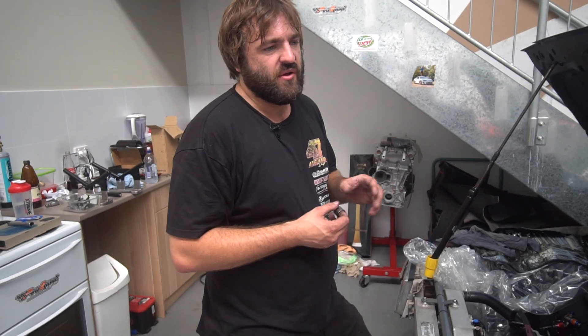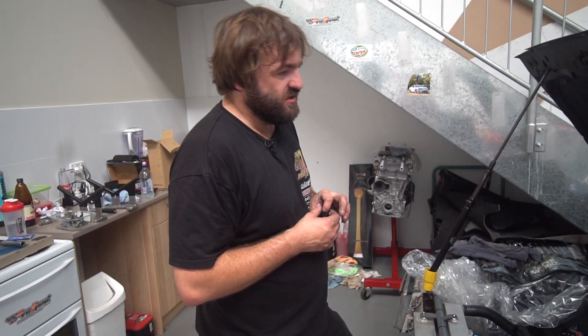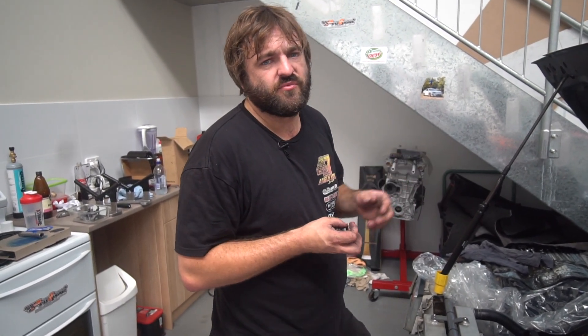We should max this turbo out around the 600 horsepower mark on this engine. But the next turbine I'll be going to would be like a 3582 Gen 3 custom built turbo from High School.